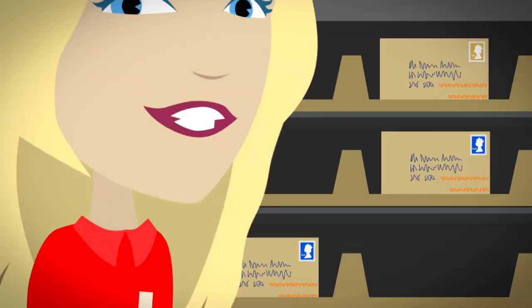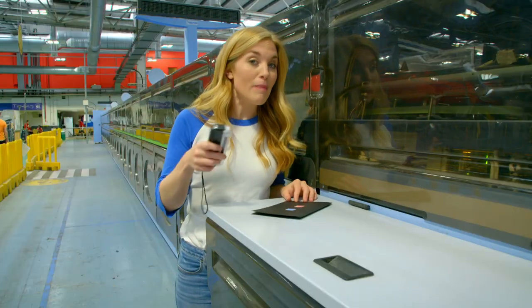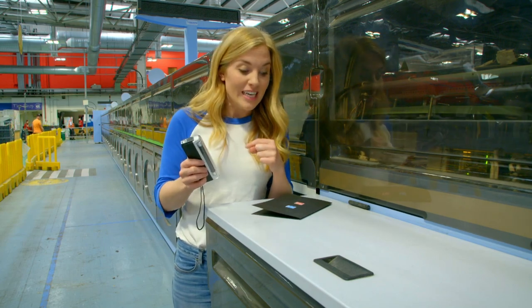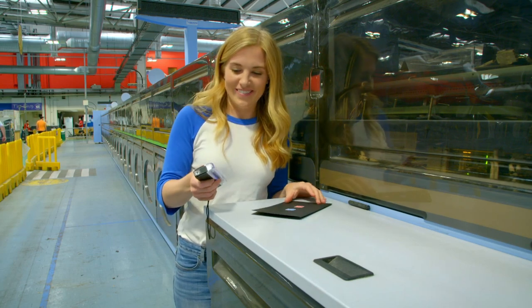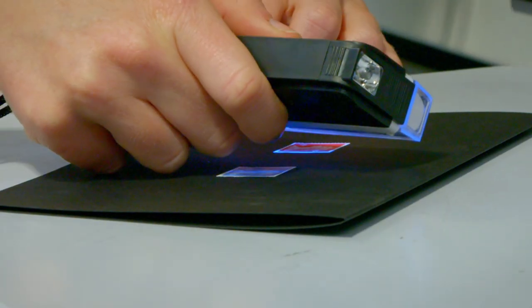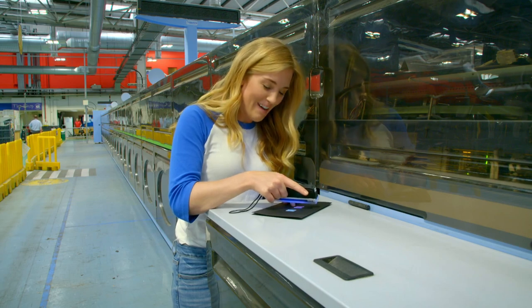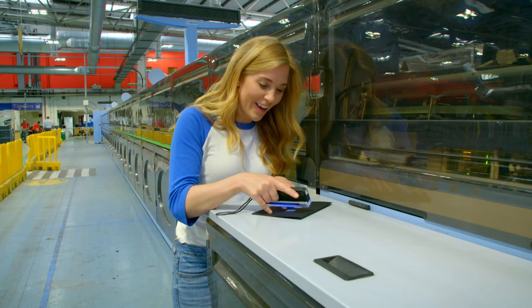I thought I could show you what the IMP machine sees by using my special ultraviolet light, which lets us see the phosphor ink stripes on the stamps. Shall we take a look? Wow, look at that - we can see two stripes either side of the first class stamp, and one stripe in the middle of the second class stamp.